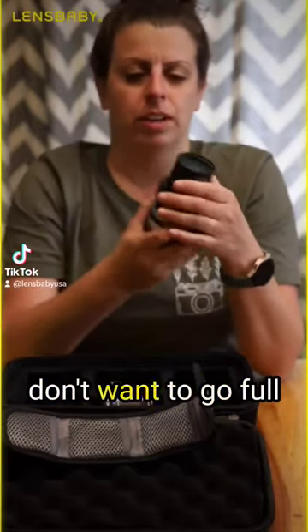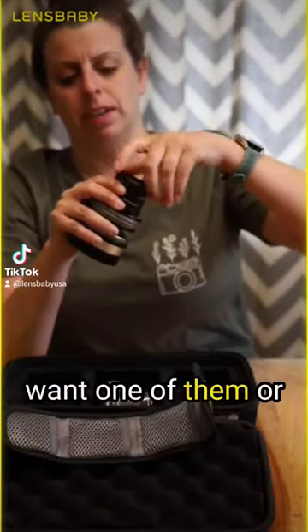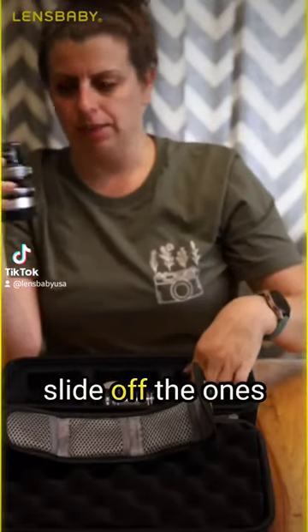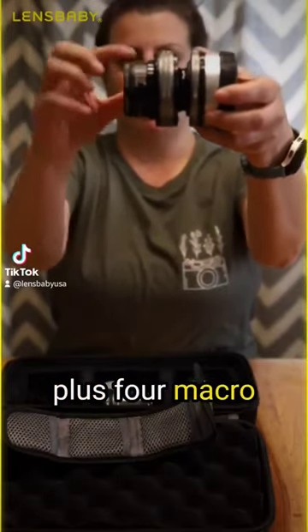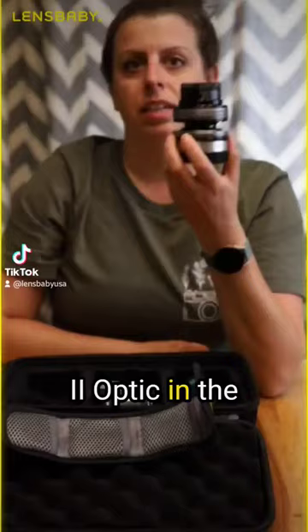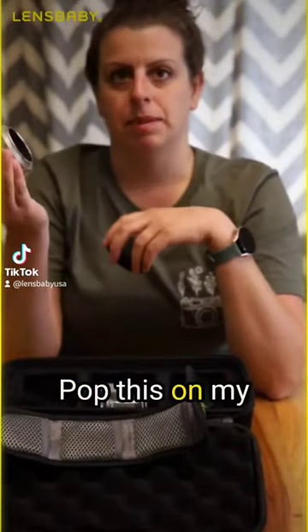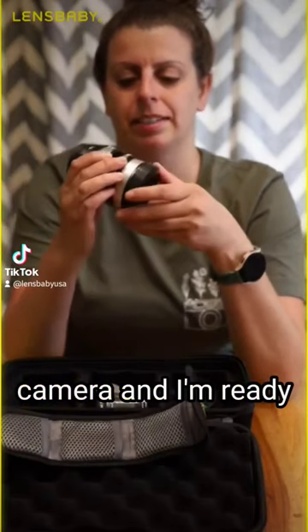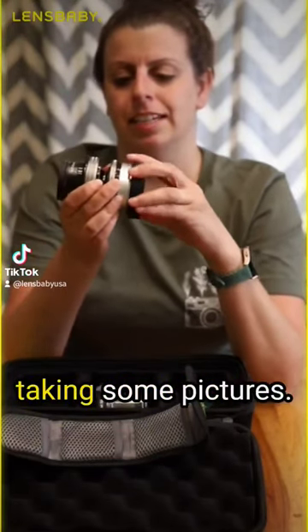But you know what, this time maybe I don't want to go full macro, so if I just want one of them or two of them, I can slide off the ones that I don't want. So here I have the plus four macro on my Soft Focus 2 Optic in the Composer Pro, and I'm ready to go. Pop this on my camera, and I'm ready to go have some fun taking some pictures.